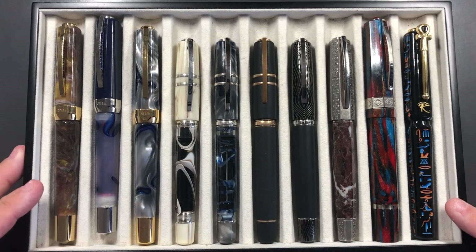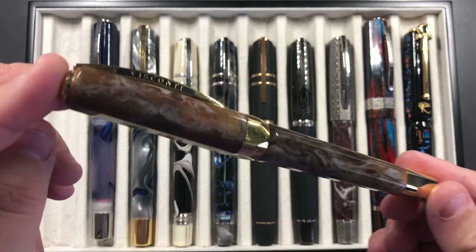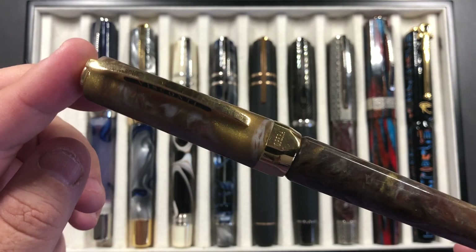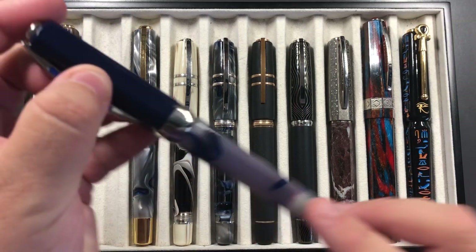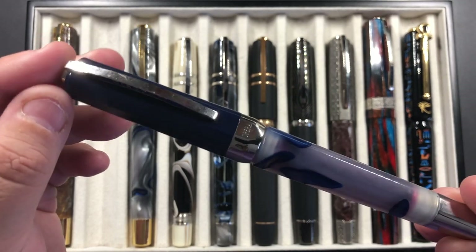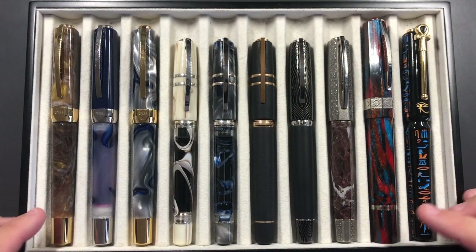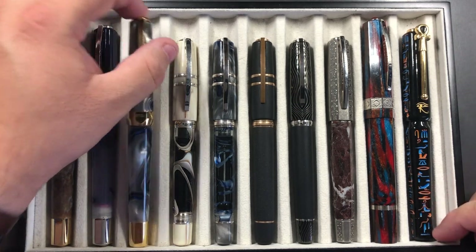You'll see here we have a number of Viscontis in this pen tray. Left to right we have the Visconti Opera Master Golden Dust, which is a really nice pattern — it has gold dust in the body itself and a very smoky complexion to the pen. I also took my Visconti Opera Master Blue Swirls. I had a fine nib on the Golden Dust, a medium nib on the Blue Swirls, and then a stub on the River Thames.